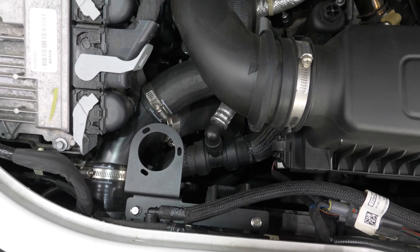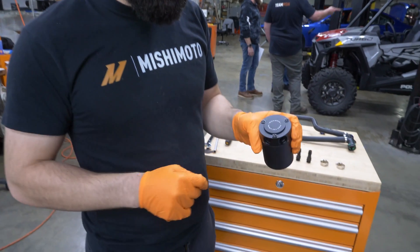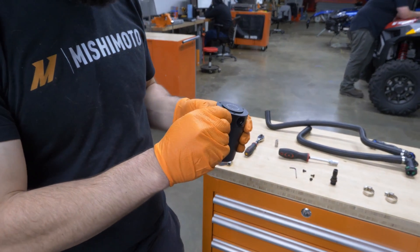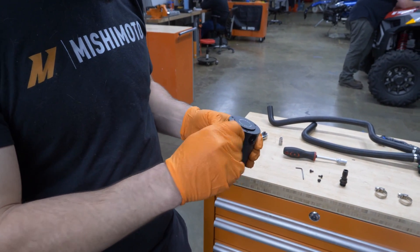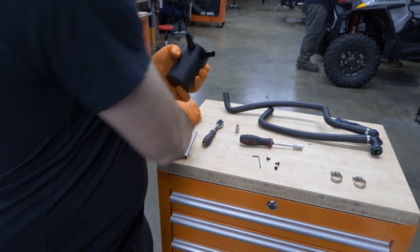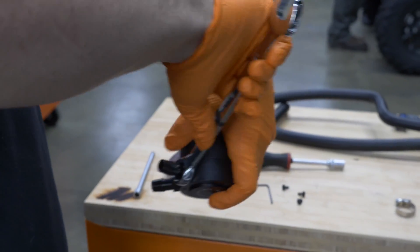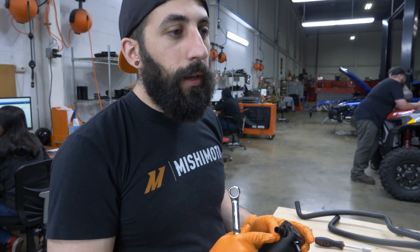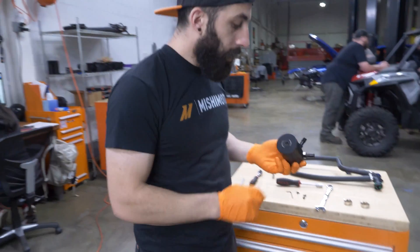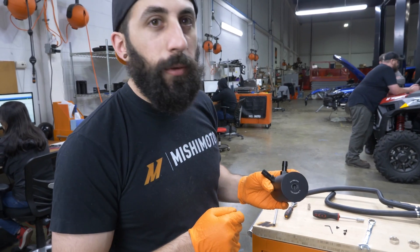Now prep the catch can for installation. Remove the three 2.5 millimeter bolts from the top, then thread the two included fittings into the top and tighten snug with a 17 millimeter wrench. The fittings have O-rings so don't over-tighten — just hand tight and snug. Also make sure the drain plug is installed before mounting the catch can.